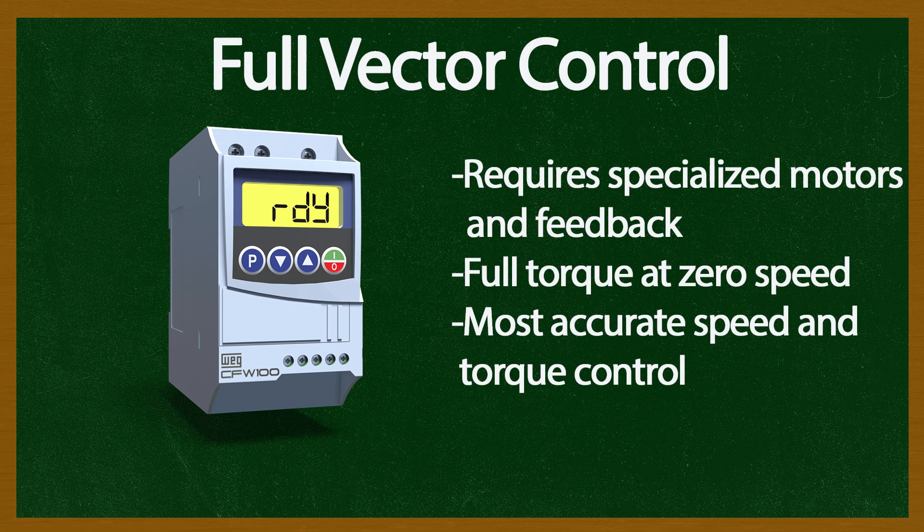Full vector control requires speed feedback from the motor and provides the most accurate control, including full torque at zero speed.